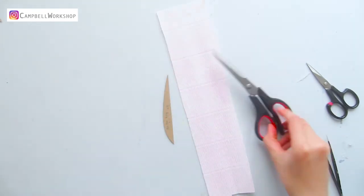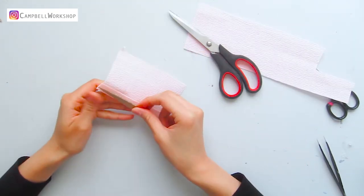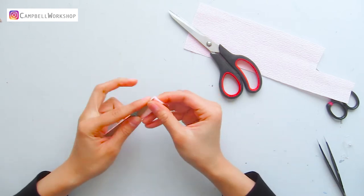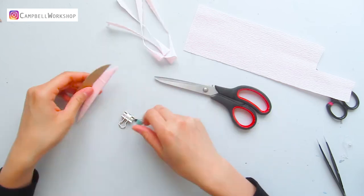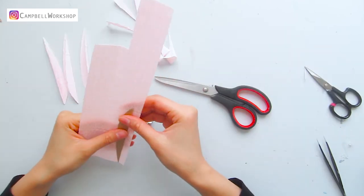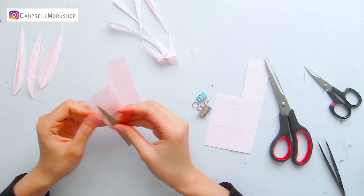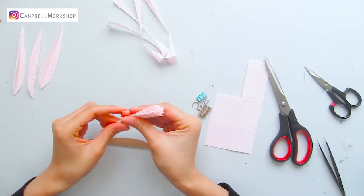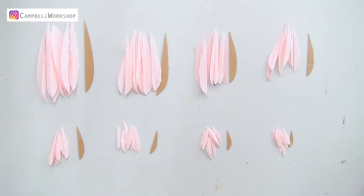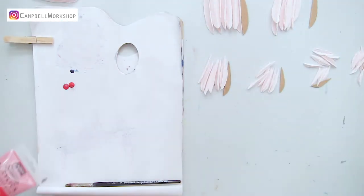Now we move on to the petals. Trim the paint paper to the height of the template and cut the petals following the template. We will need eight pieces of petals from each of these templates.